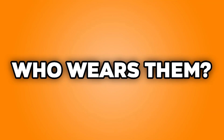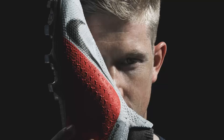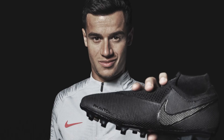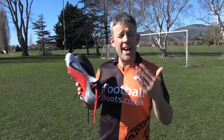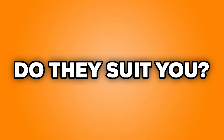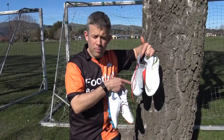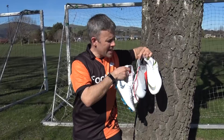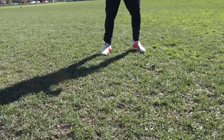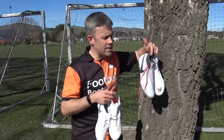What big name players wear the Phantom Vision? You've got Kevin De Bruyne as the big poster boy, Coutinho has come over from the Vapors, and a lot of players have switched boots to try the Phantom Vision. They've got goalkeepers, midfielders, forwards, and maybe even a few defenders. Eriksen at Tottenham and Sergio Busquets have also been wearing them. As for whether they suit you — this is actually a really universal boot. Strikers get a nice large striking region, midfielders get great passing areas. If you're thinking about Nike boots, I'd definitely consider the Phantom Vision.